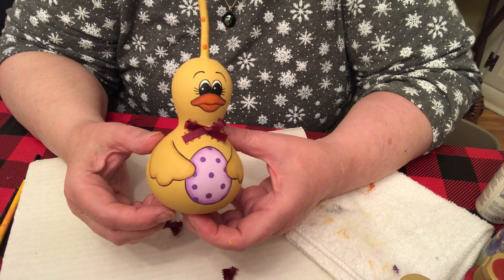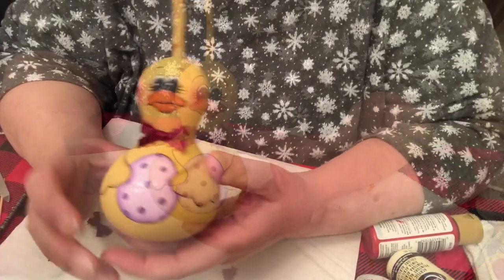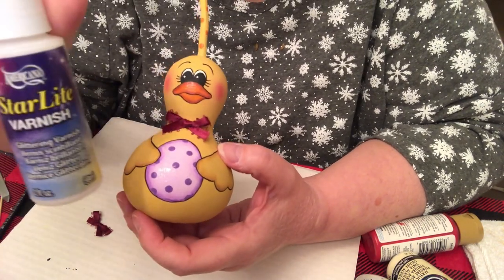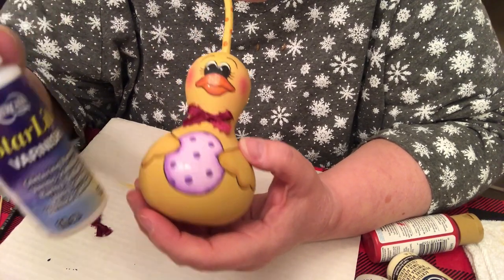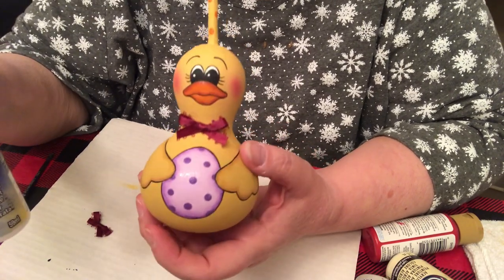It didn't take very long to make and I think you'll enjoy painting him. I forgot to put the blush on the little duck so I blushed his cheeks, and then I put some starlight varnish on the egg and on his beak — it's sparkly with little hologram colors and you can only see it in certain light, but it's really cute and people will notice it in person. Thank you very much for watching my video of the little duckling holding an Easter egg painted on a mini bottle gourd. Please subscribe to my channel and click on the bell so you'll be notified of future videos. Thank you so much, bye-bye!